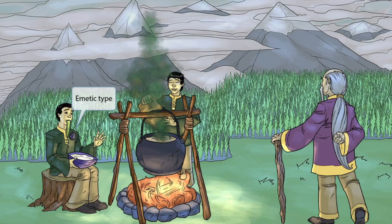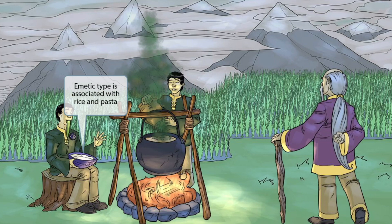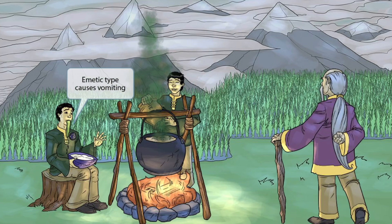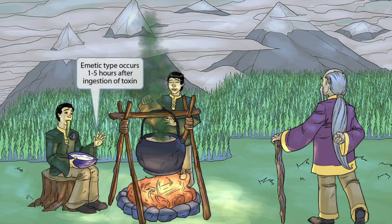There are two types of food poisoning caused by Bacillus cereus: the emetic type and the diarrheal type. For the emetic type, this guy is wearing an EMT badge — the letters EMT are in the word emetic. He's eating rice cereal because the emetic type is associated with rice and pasta, and rice cereal sounds like cerealide, helping you remember that the emetic type produces cerealide toxin. He's now vomiting, representing that the emetic type causes vomiting, and he's holding up five fingers to help you remember that nausea and vomiting typically occur one to five hours after ingestion of the toxin.